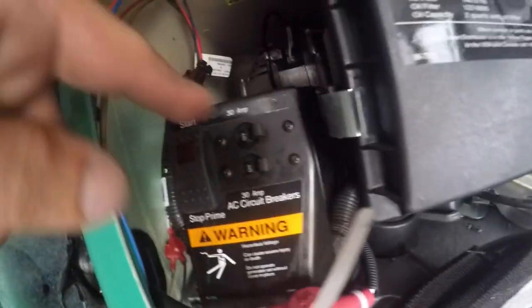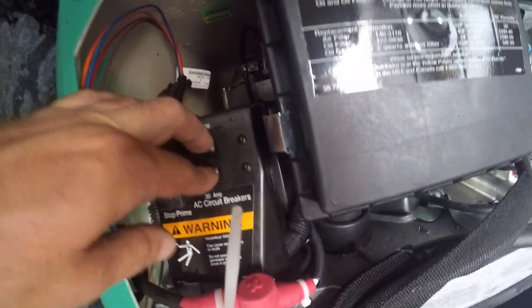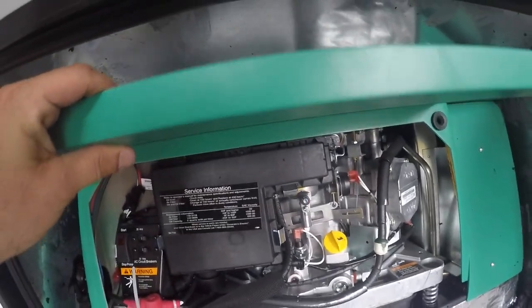You're going to start your generator with your breakers off. When the generator is running, after about a minute, turn them on. You have to make sure the cover is on it — it will overheat.